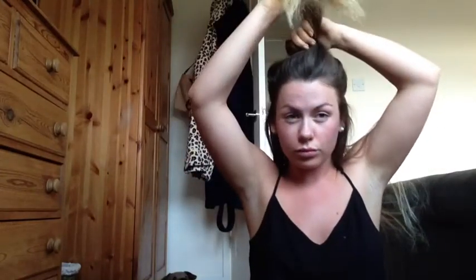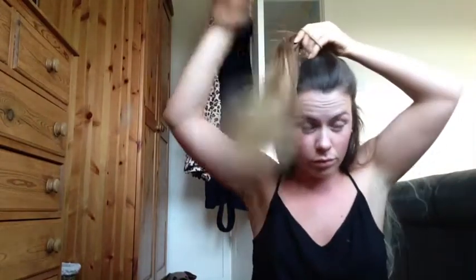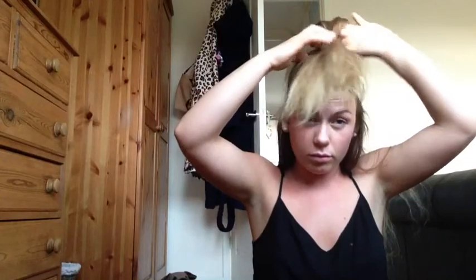Right, so you want to section your hair off and take your top layers up. I've got a lot of shorter layers in the lengths of my hair, so I'll just pop that up. Excuse my no makeup today — I was going to do a makeup tutorial straight after but never got round to it.